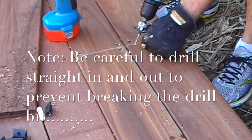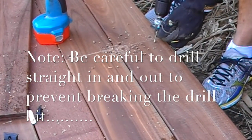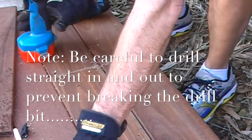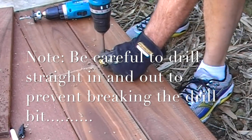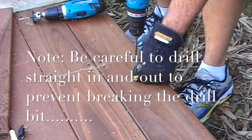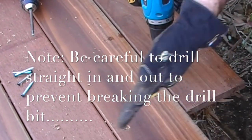I simply use a counter bore tool, come in from the edge, repeat that process, insert the screw, and I do the end as well — spotting where the centre of the joist is. This one here is running off at an angle.